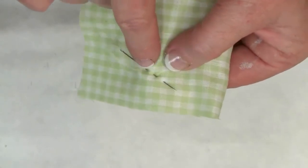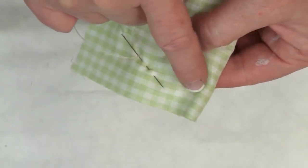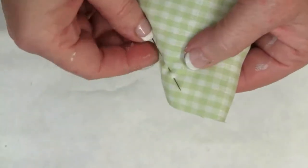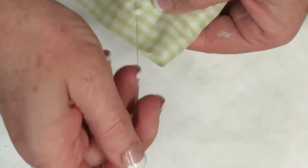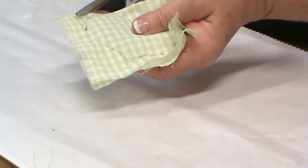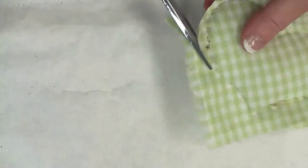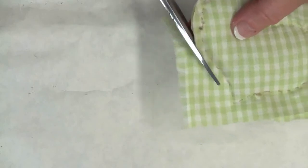You're going to sandwich your shape in between your two layers of fabric. I'm using the cardboard as my guide and just taking a little running stitch all the way around this heart. Then I'm going to use my scissors to cut a border all the way around my heart.